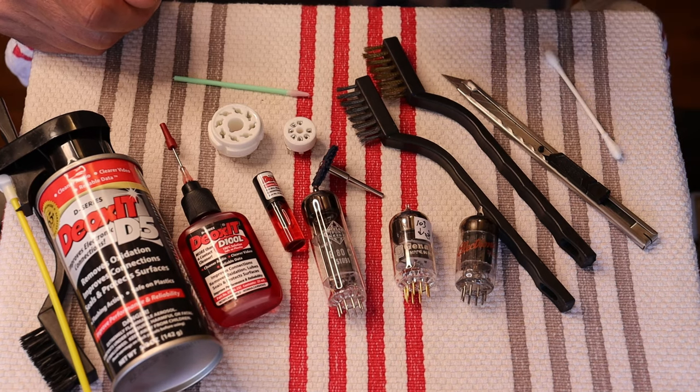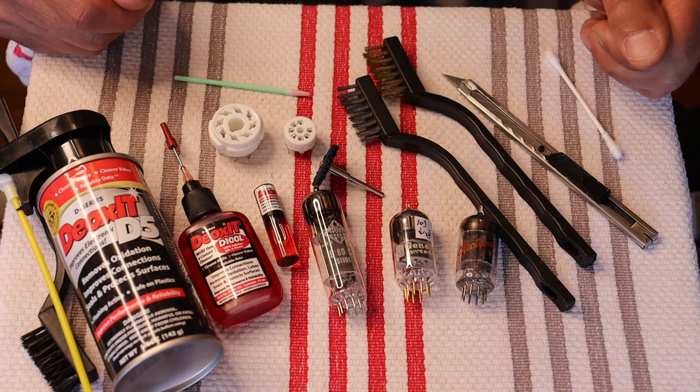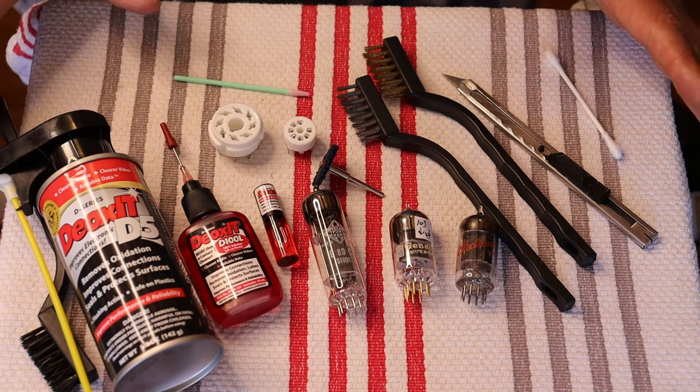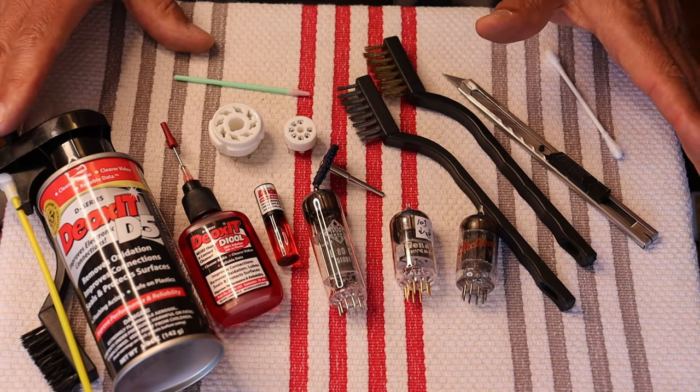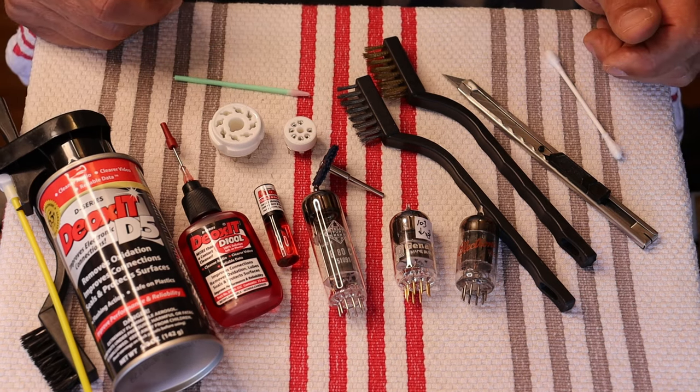In the multi-pack they actually have a specific vial of contact treatment that's meant to be left on. A lot of the Deoxit products share a lot of chemical commonality — they have specialized formulas for this and that, and it's nice to have the right product. But if this is all you can find, this is all you need. For sockets, this is really the correct product to be using. If you're doing something like a plastic fader, then you need a really specific fader cleaner because you don't want to do any damage to a plastic slider.